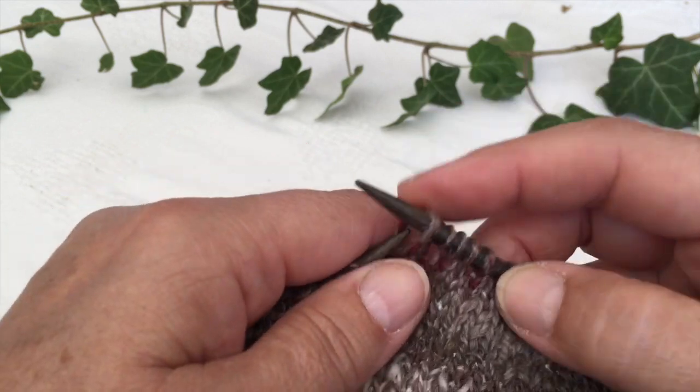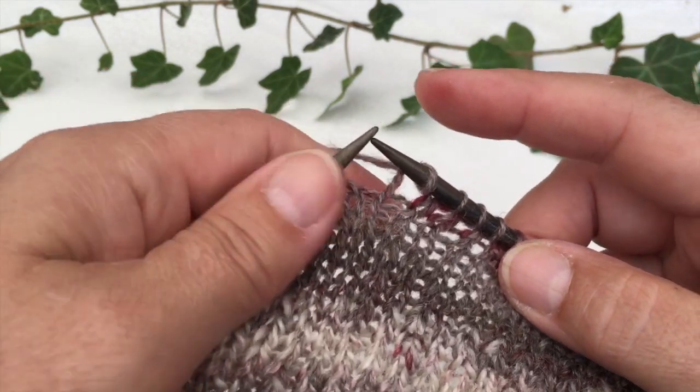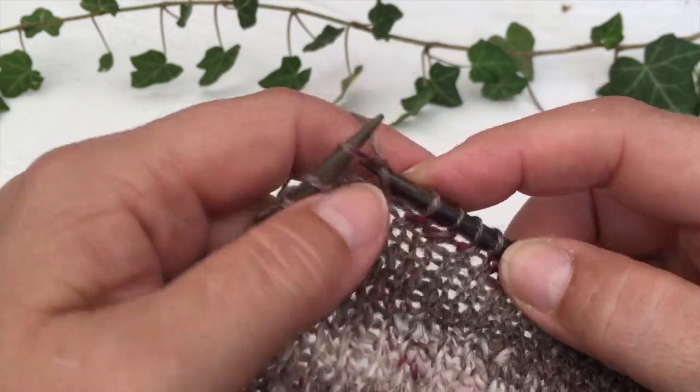So I hope that you understand both the knit stitches and the purl stitches and how to do them.